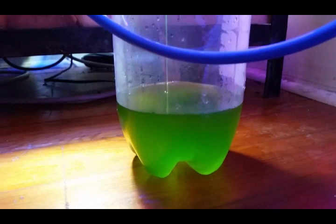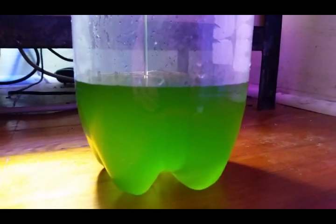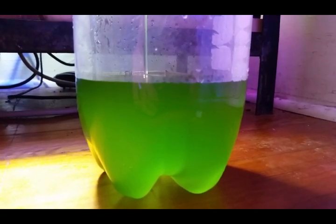Here we are — got it siphoning into a two-liter bottle. You can really see how beautiful and green the phytoplankton is.